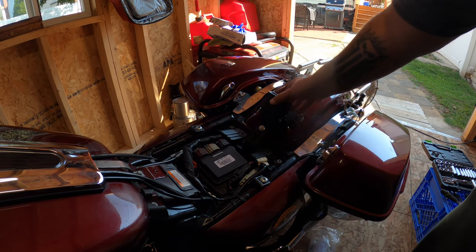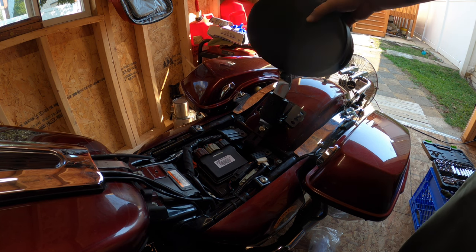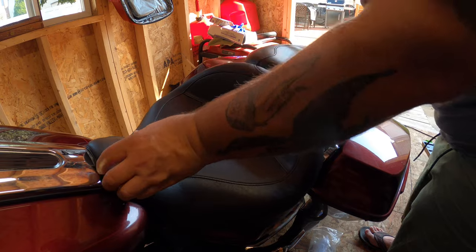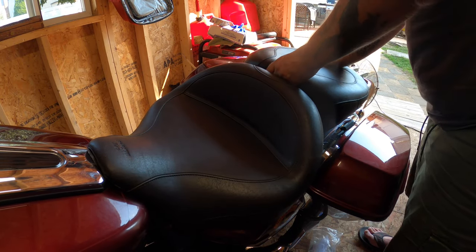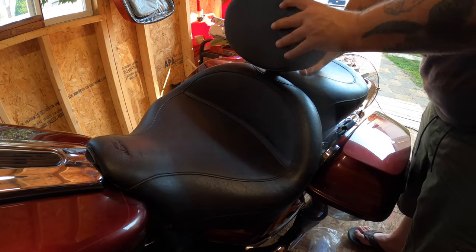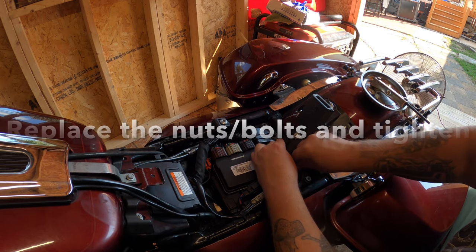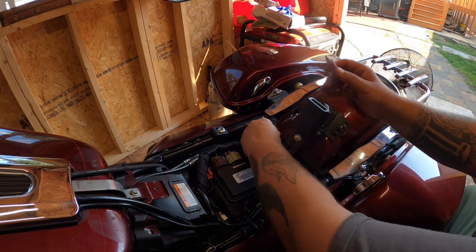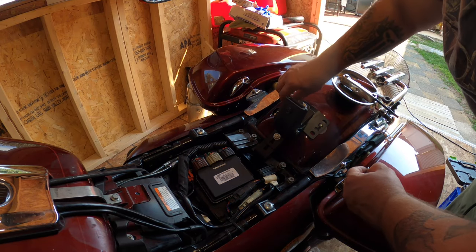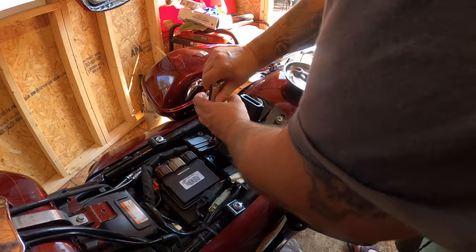Now that I've got it positioned where I think is correct, I'm not going to button anything down yet. The seat slides on like this — it doesn't seem to lock in. Looks like there's an adjustment screw for that; I'll play with that in a bit. For now I just want fitment, so I'm going to put my seat on and rest it to feel where it sits. I believe I'm in the right position.